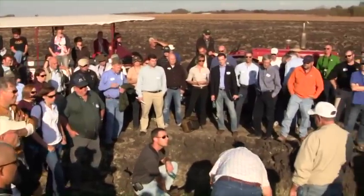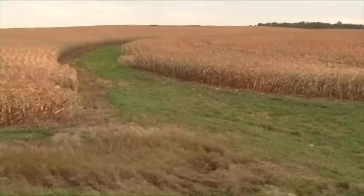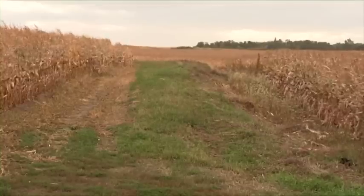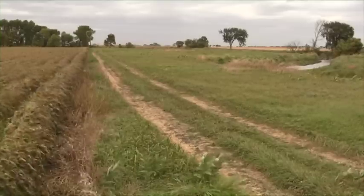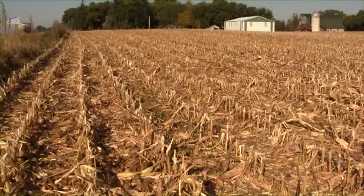We started out here in 1885. We have corn, soybeans, and then we harvest about 300 acres of the grass. My dad was very proactive putting in waterways and some terraces. We've got some buffer strips along the rivers.